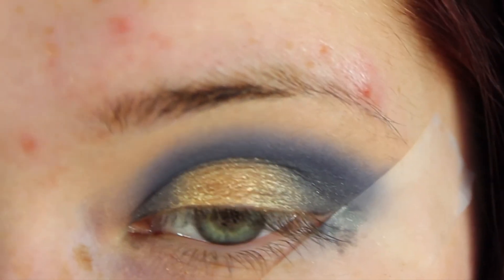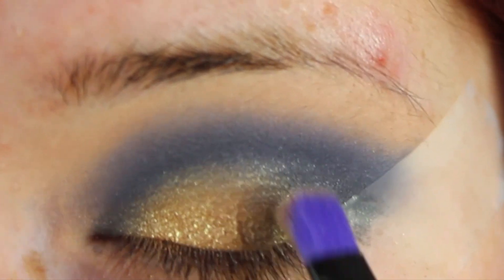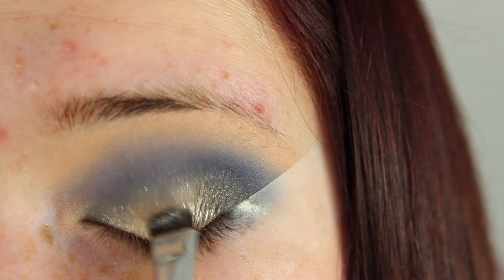After that you want to take your most gold, pigmented eyeshadow that you own. This is Half Baked from Urban Decay. Apply this using a flat shader brush and pack this onto the eyelid.